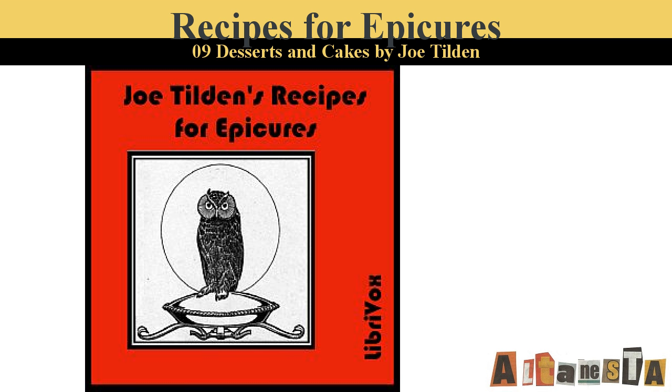Brown Betty. Cover the bottom of a baking dish with bread crumbs, over which place a layer of thinly sliced tart apples. Sprinkle thickly with sugar and small pieces of butter, cinnamon, and nutmeg. Then cover with bread crumbs and repeat the layers until the dish is filled, having a layer of crumbs sprinkled with bits of butter on top. Then pour over all three quarters of a cup of molasses thinned with a little hot water. Bake until the apples are tender and the top is well browned.